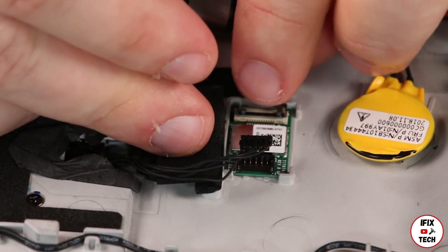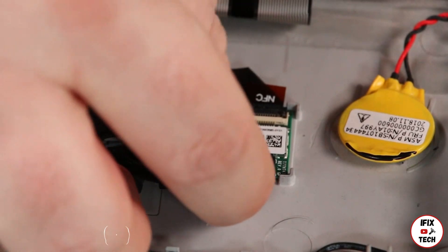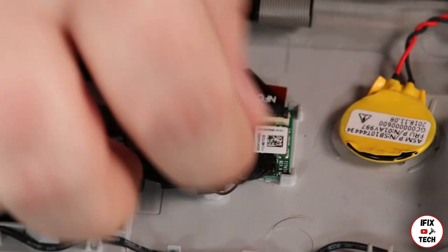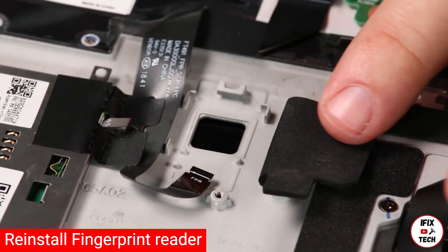Connect the NFC cable. Connect the cable to the cable. Place the fingerprint reader into the system.